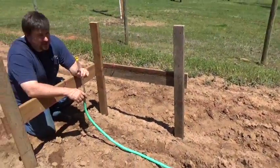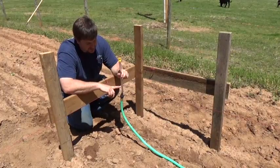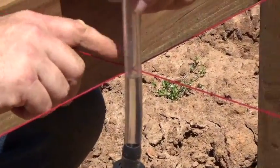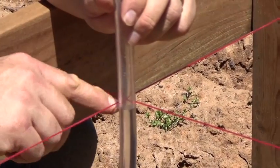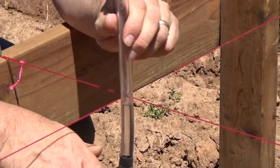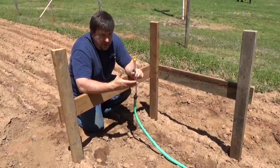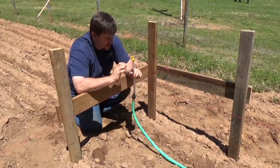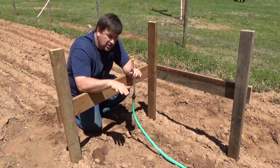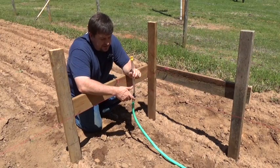We've put our batter boards up on our four corners and started running our mason string. You can see — I hope you can see on the camera — the water level right here, and it's right on the money with the string. From this corner we've established, we could measure down to a grade stake, and that would be the top of the footing, or the top of the monolithic slab, or your concrete block. I picked a slope here that's sloping in two directions, so it's not something you can easily eyeball. You want to use water to do the leveling.